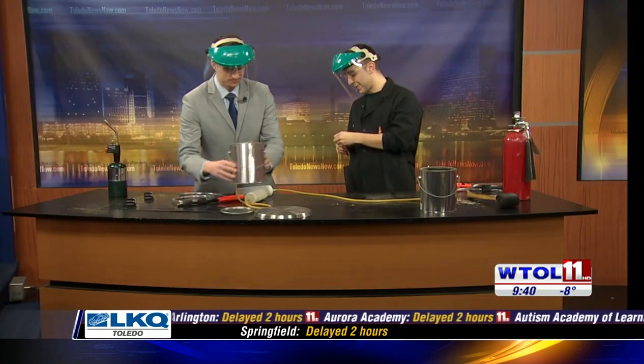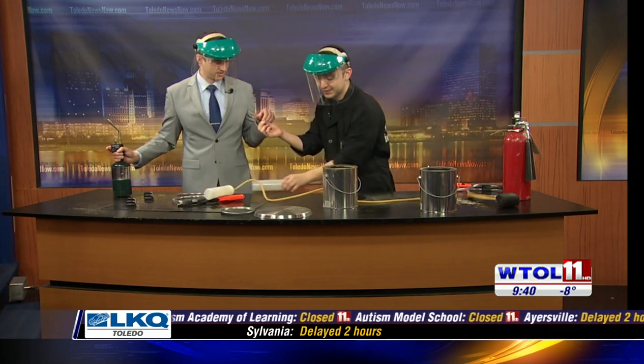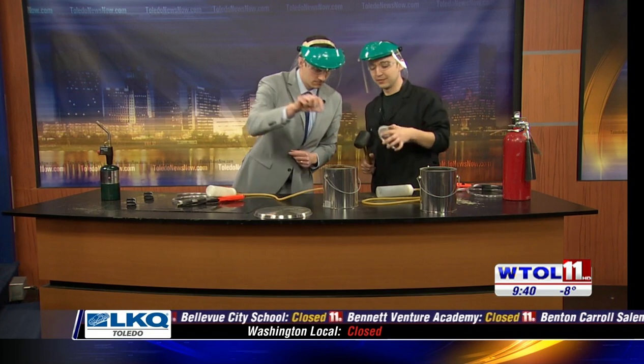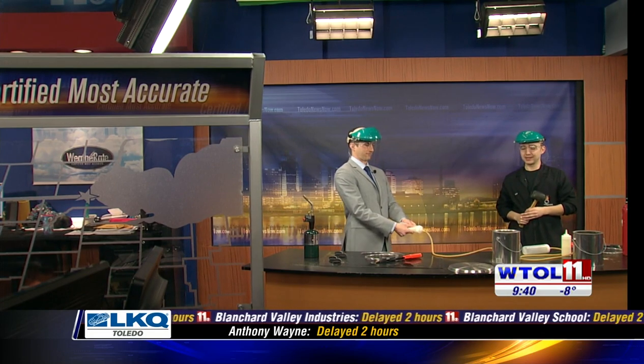Here, let me get another sparkler. I know there are a lot of steps here. Go ahead and drop it in. I'm going to contain it in our elevator. You're going to put the material into the air. Squeeze. Excellent.